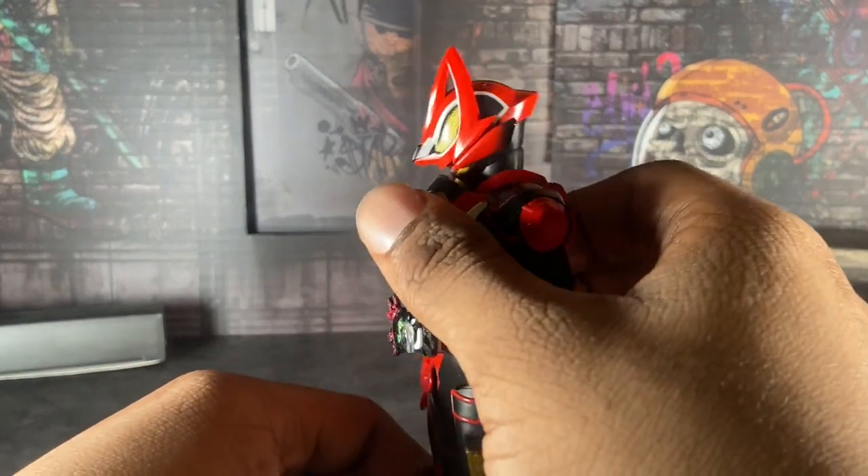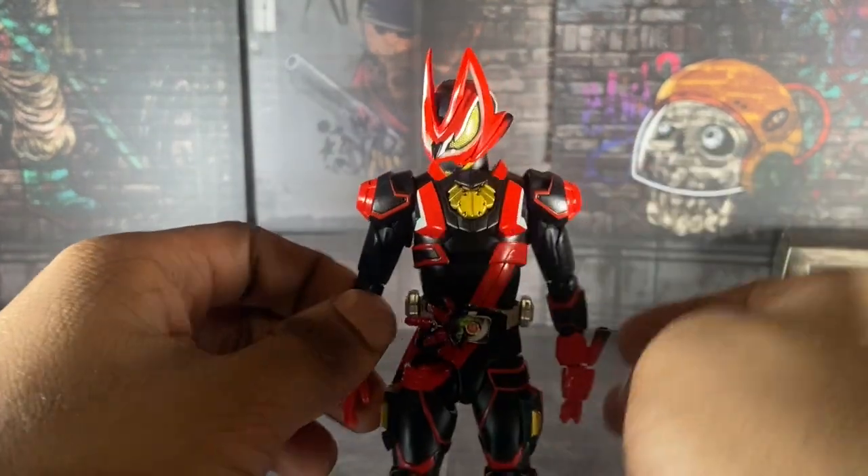Mine did not have that issue, thank God. But there is an issue with this figure I gotta talk about — specifically with the Laser Boost Form, once I go around switching him into it. But for now let's talk about the good things I do like about this figure.